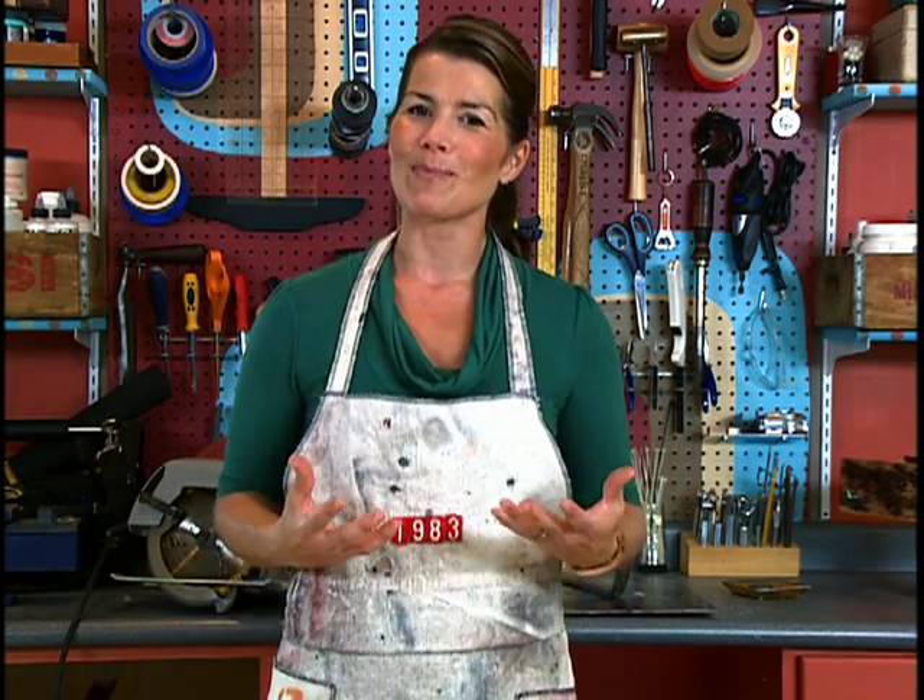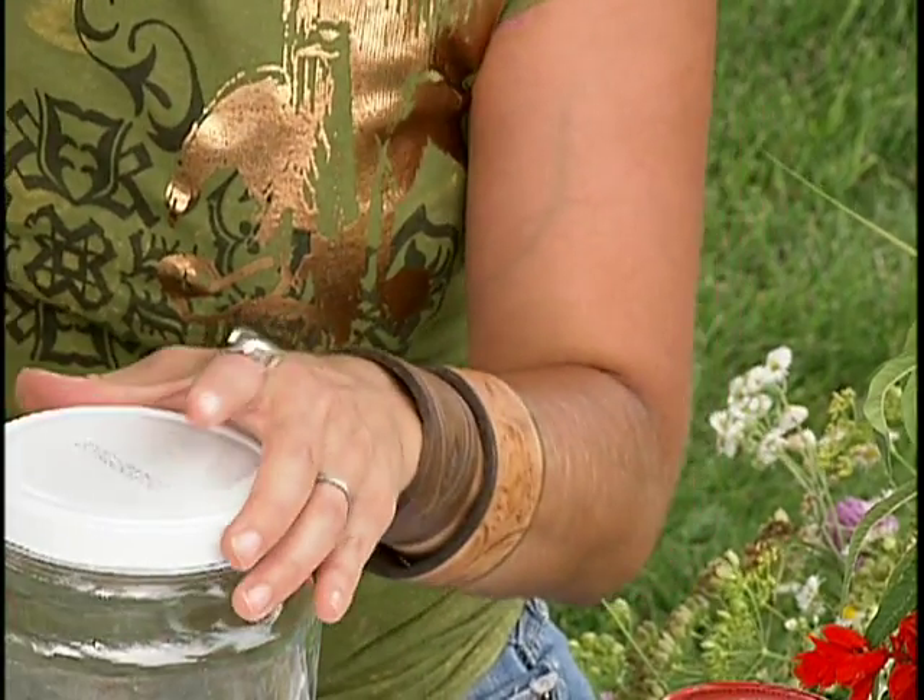It's a fun challenge and you always come up with something unique. So we're just going to drill our holes. You can drill whatever size holes you want in your lid. If you're going to be putting things in here that have larger stems, you're going to want larger holes.